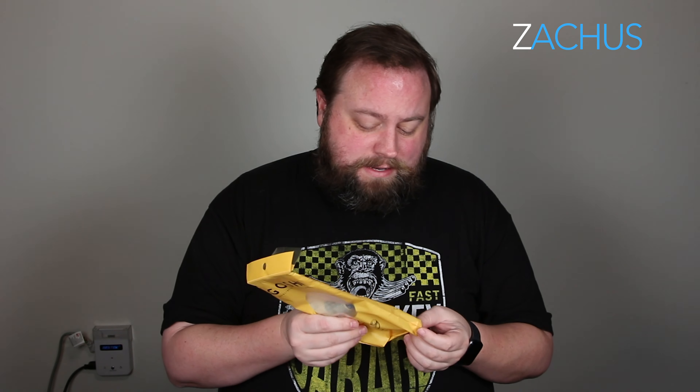I just wanted to do a really quick video here on it because I had never seen it before and I hadn't used it. I thought maybe you guys were seeing ads for it and want to see an honest review, so I wanted to put it on Zakis.